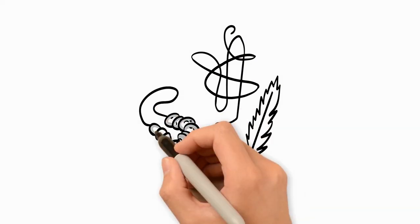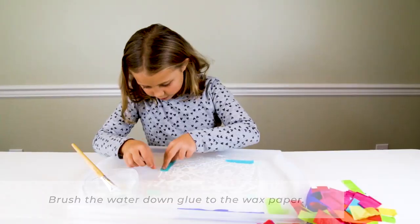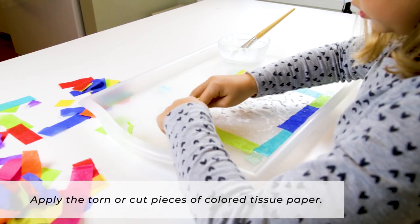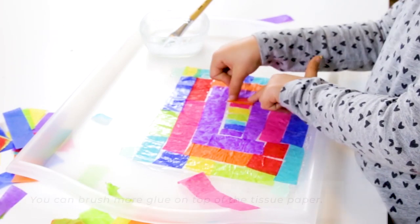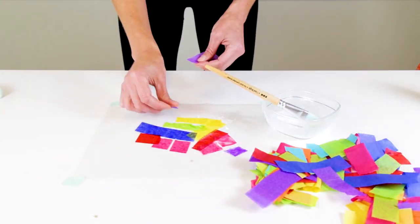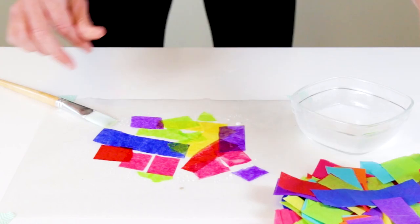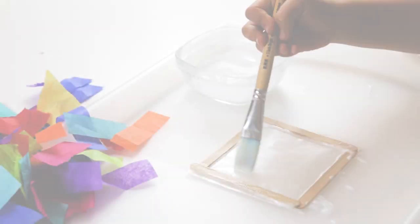Let's create. To make your sun catchers, you will brush the watered down glue onto the wax paper and then apply the torn or cut pieces of colored tissue paper on top of the glue. Then you can brush more glue on top of the tissue paper. Continue adding as much of the colored tissue paper as you like. You can create pictures with the colored tissue paper or an abstract design.